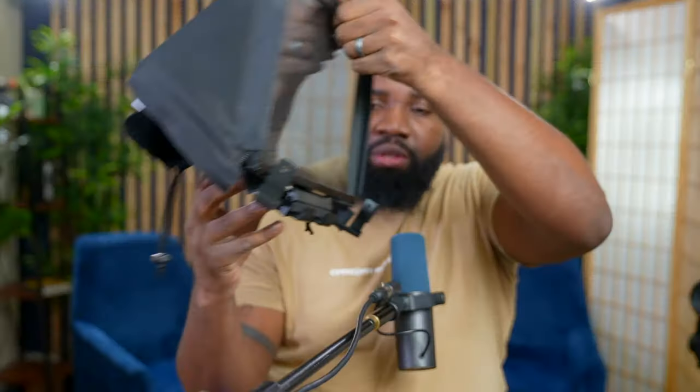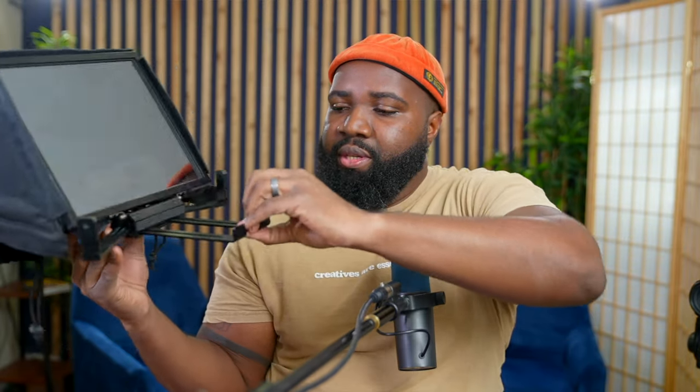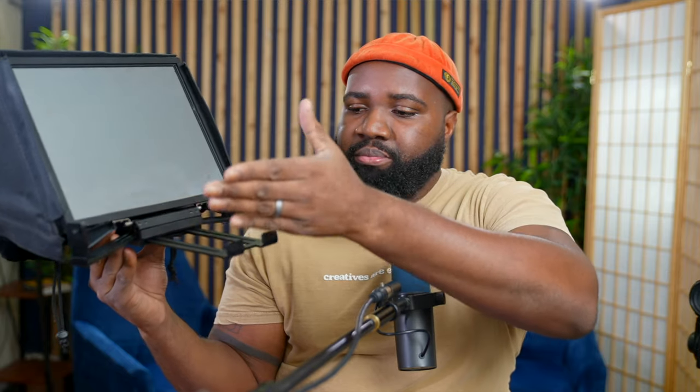Another thing I really love about the Elgato prompter is that it has a nine-inch display. My current teleprompter is just a piece of glass — I have to extend a part out so I can place an iPad or a phone, and adjust it to whatever length I want. But here's the thing: I don't have an extra iPad. My iPad is used for work, content creating, billing, and office work.